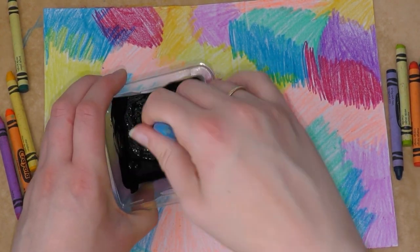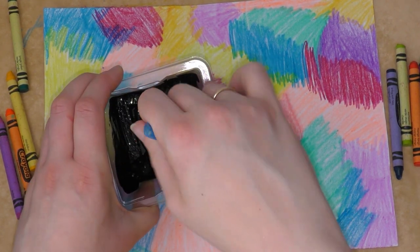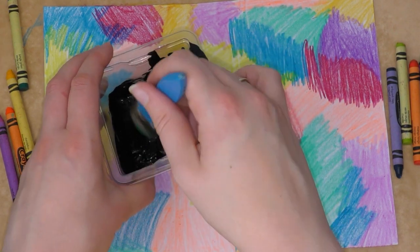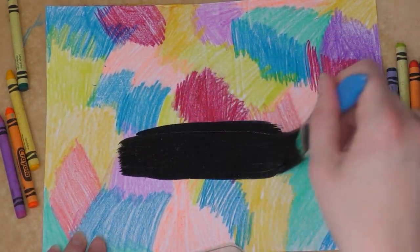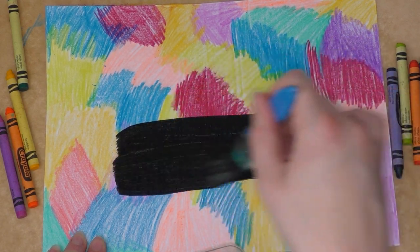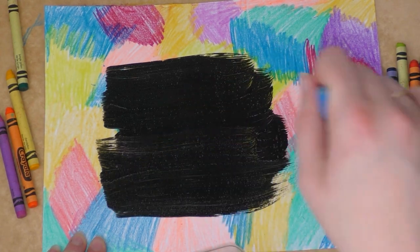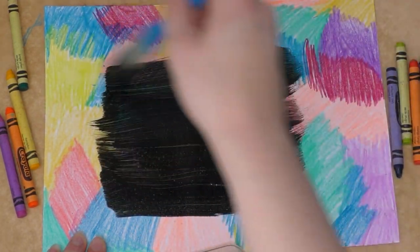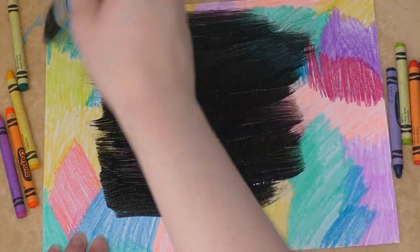Keep mixing it until it's all mixed in together, and then you need to cover your piece of paper with the paint like this. You might need to do two coats — do one coat, let it dry, and then add another coat.